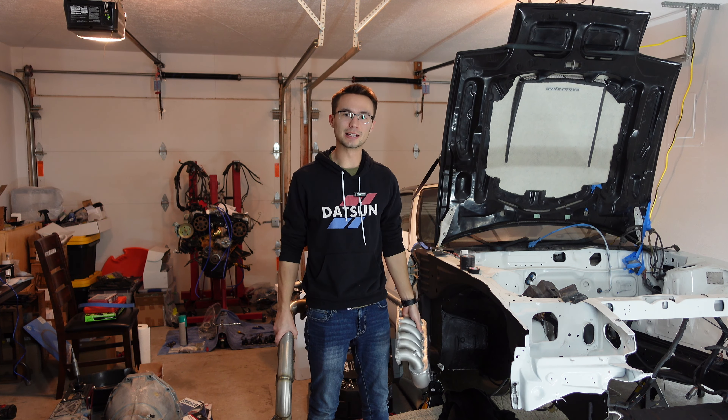Here's the engine. Some of the things I've done since the last video: I started putting some of the timing components back on. I got a new rear plate here - you can buy pretty much all these parts new from Nissan still, because this engine was in so many cars. I was going to torque down these cams, and the way I do this is you rent a tool from AutoZone.